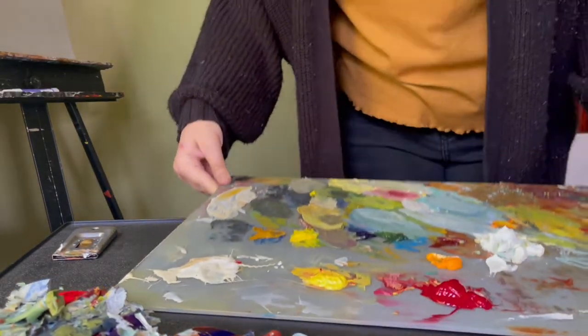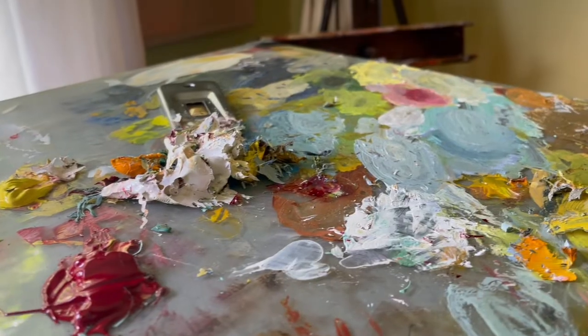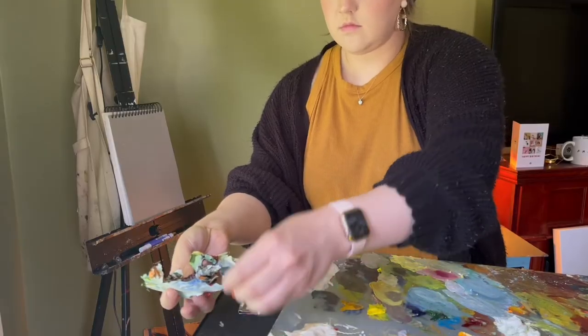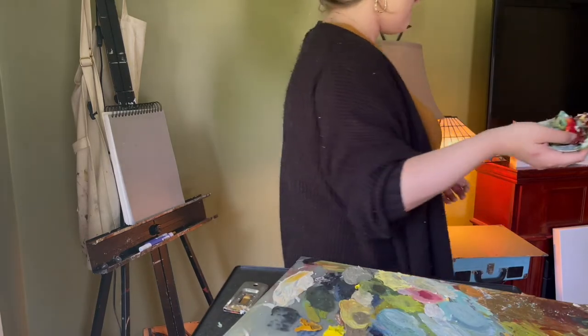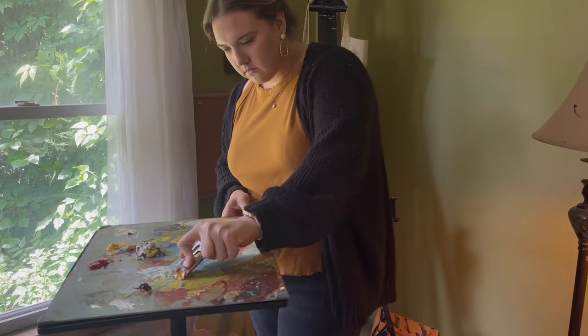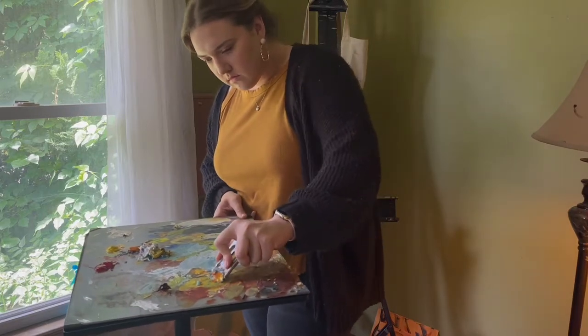Oh my gosh, look at my oil palette — it is a mess. I ended up not even completely cleaning this off because I had to let it soak with some linseed oil to try to loosen up some of the dry paint. But yeah, it was taking me forever. I was like, I have to move on.